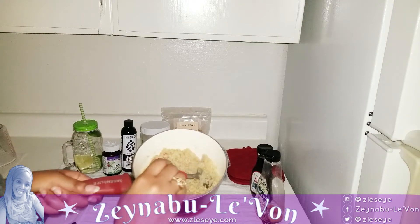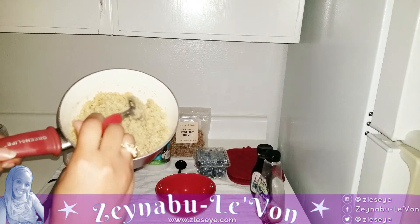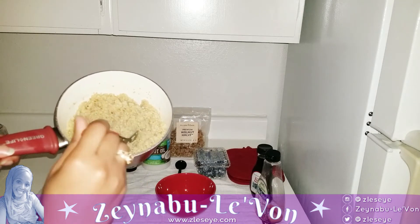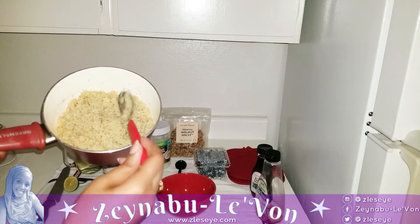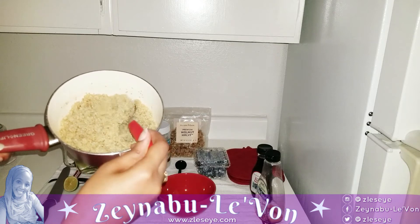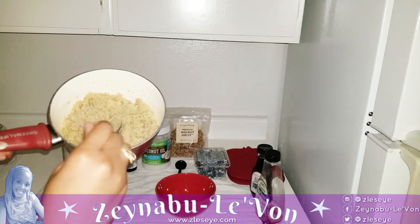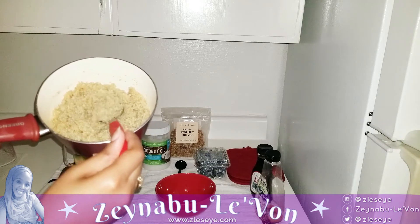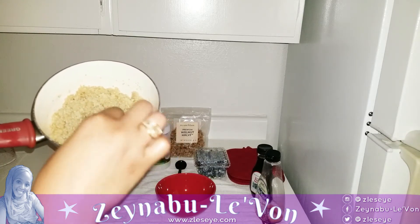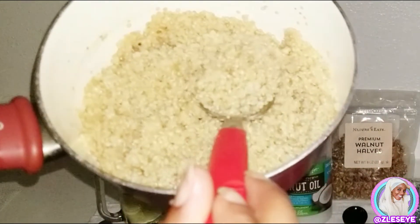I just cooked some quinoa. Look at that! You can probably see the steam coming off of it. I decided to start off with the white one — yesterday I showed you that I got the white one and the tricolor one, so we're just doing the white one for breakfast. And if you're not familiar with quinoa, you know that it's cooked when the little tail comes out — I call it a little tail. They open up and that's how you know that it's done. So that's my quinoa.